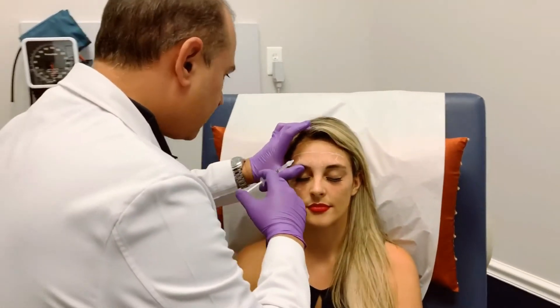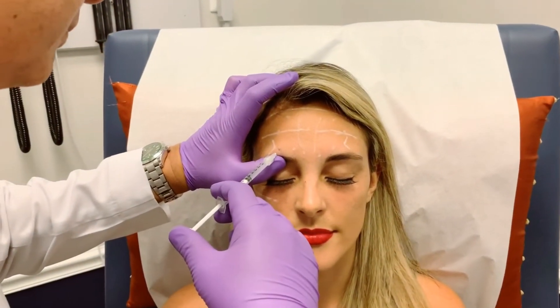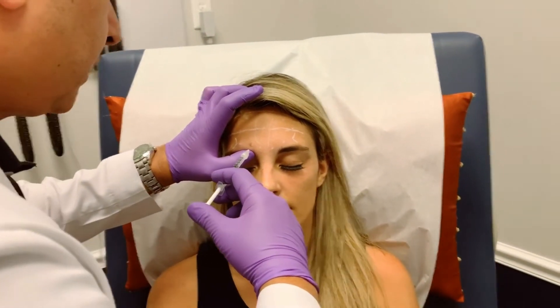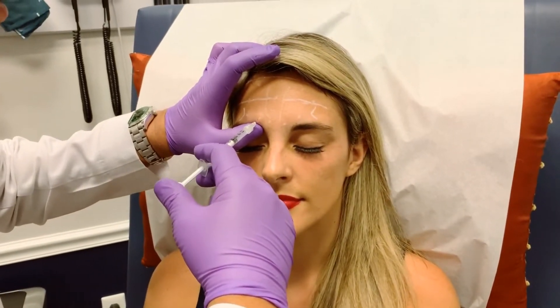We're going to inject just in the belly of the muscle, trying to avoid any bruising.